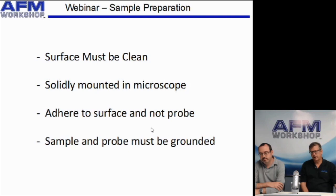Here are some of the basics. The first one is that the sample must be clean. In an atomic force microscope, the needle must come down and scan over the surface. If there's a fingerprint on the surface, or if the surface has been laying around in a dusty environment for a long time, the needle would have to go through that contamination layer before you could image the sample surface. So it's very important that the sample is clean.